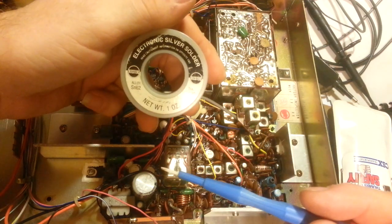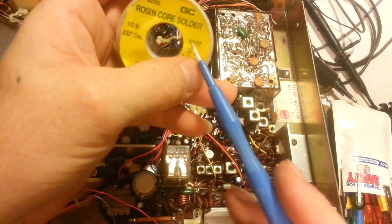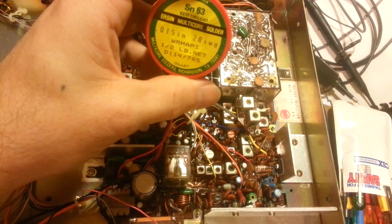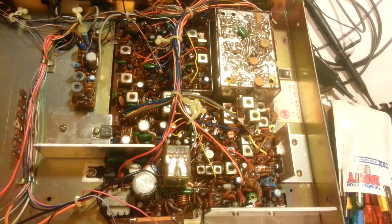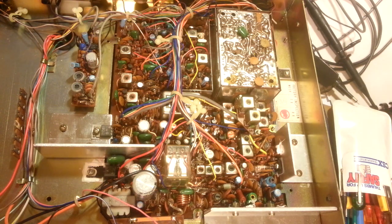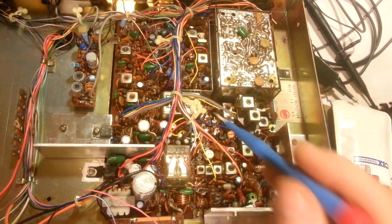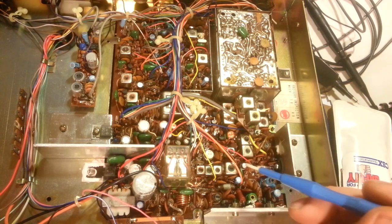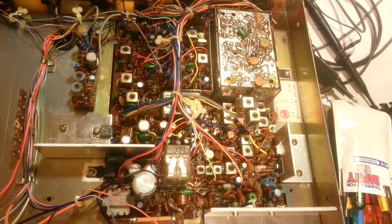I also have eutectic solder - 63/37 - which I use occasionally. I definitely don't suggest eutectic for this application because it tends to be even softer. Eutectic solder has basically no plastic state - it's either solid or liquid, unlike other solders that slowly cool through a plastic phase - which has advantages in certain applications. But for stuff like this, silver solder is better because of its strength for these pass-throughs to prevent pull-outs. Those are just some tips on fixing this properly so you never have to fix it again.